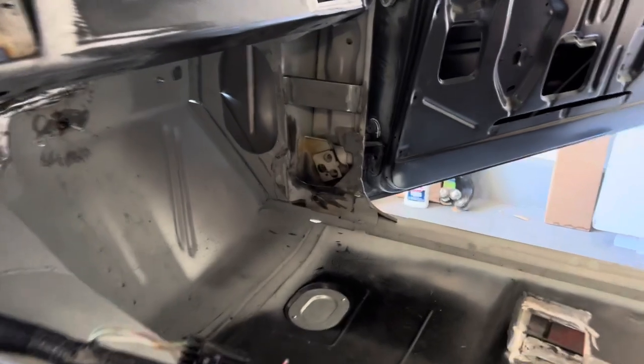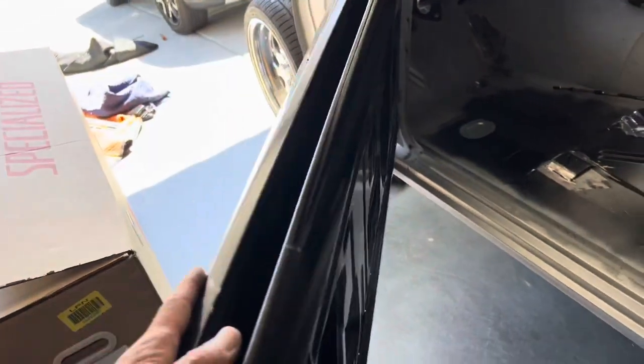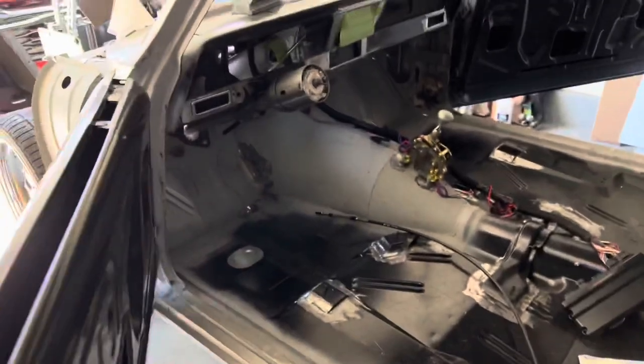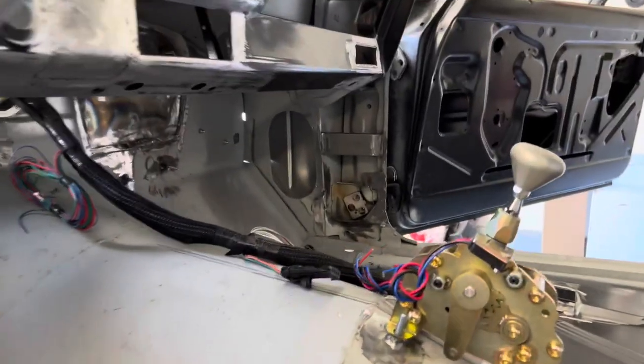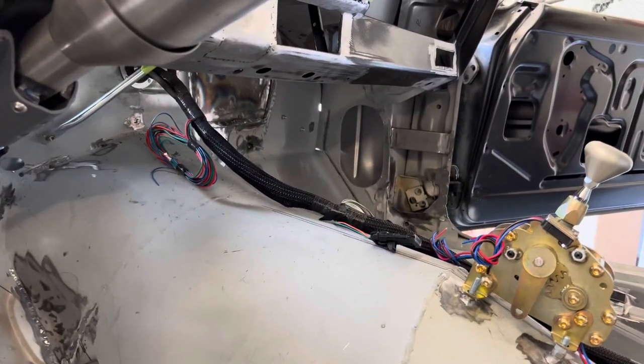Quick observation: since I welded in these braces into the kick panels, I just noticed for the first time opening these doors in a while that they feel about 50% more solid and secure. This whole time I had those things cut out and the doors felt a little flimsy. Right now they feel considerably better. Note to self — if you're going to be cutting out room for speakers in the kick panels, weld yourself some braces back in. This area tends to flex, apparently. My instincts were correct.